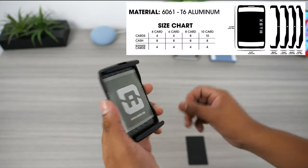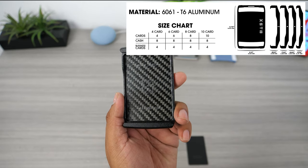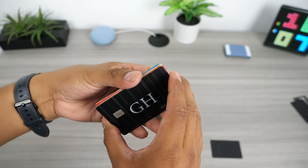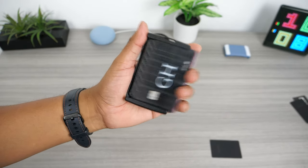The XTOL wallet is fully customizable and gives you the option to choose between six, eight, or ten cards. I went with the one that can hold eight because it gives me enough room for the six cards I carry daily and for some cash. You can slide in all your cards at once from either side, and it has a very satisfying click when it slides into place.